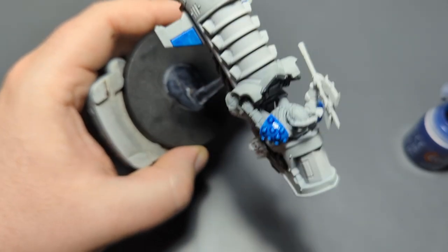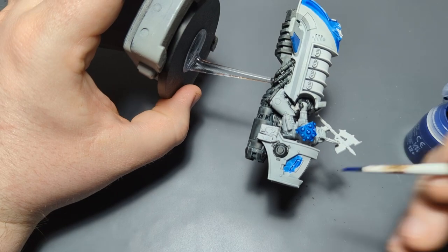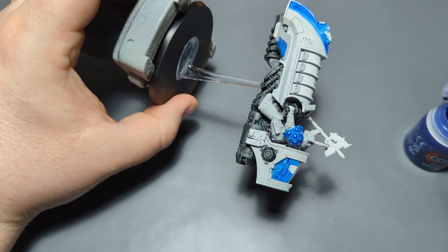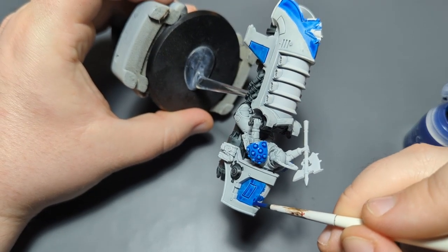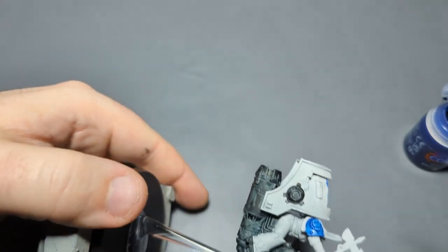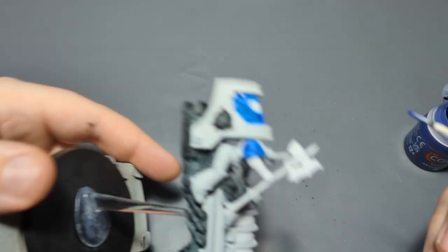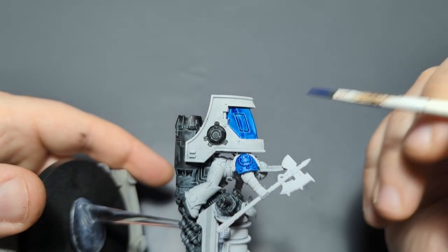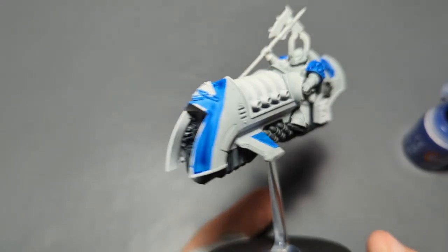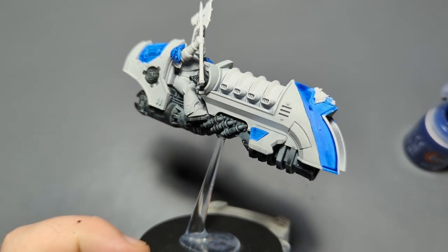This whole inset area at the back I'm going to do in blue. I may get some blue on the inside edge, but I can just come back with Corax White or White Scar and touch it up — that shouldn't be a problem. Aside from the bottom of the wings, I think that's it for blue. I'll do one more layer once it dries off camera, and then when I come back we'll do the silver.